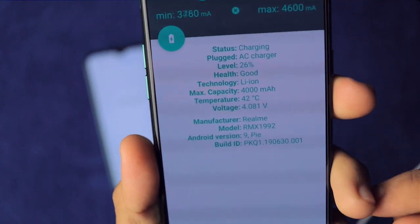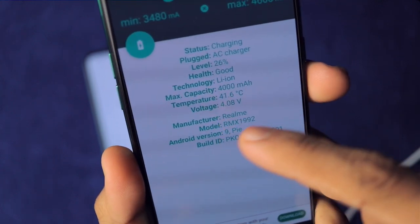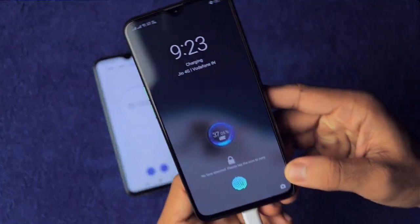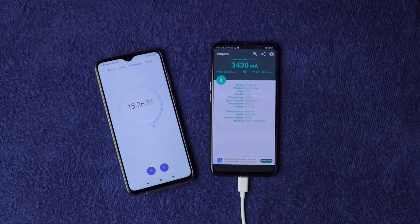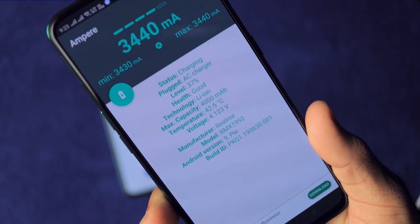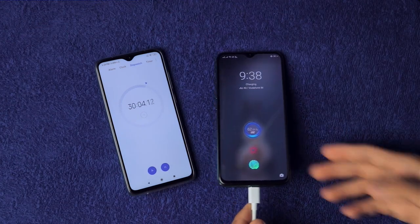At 15 minutes it's on 37% charge — 37% in just 15 minutes! This smartphone costs only 17,000 to 19,000 rupees. It's drawing 3.5 amperes and the temperature is approximately 43 degrees Celsius.